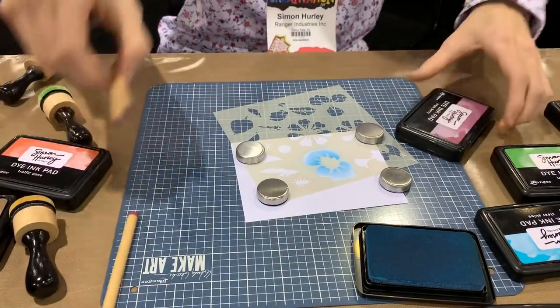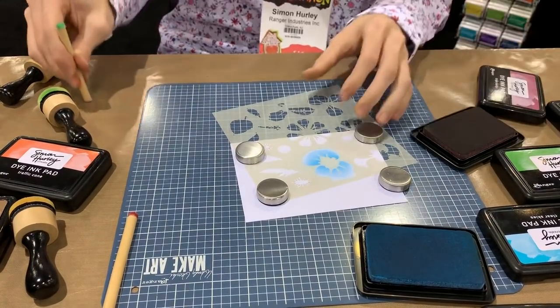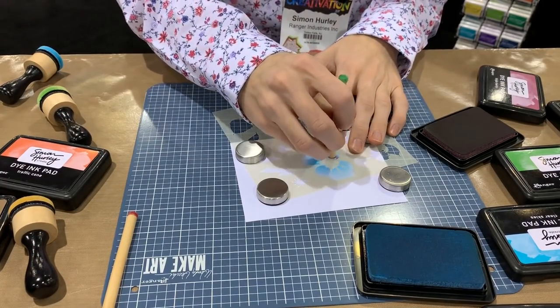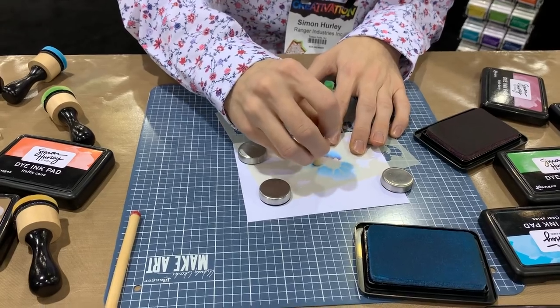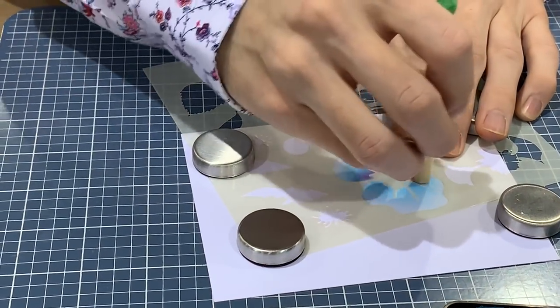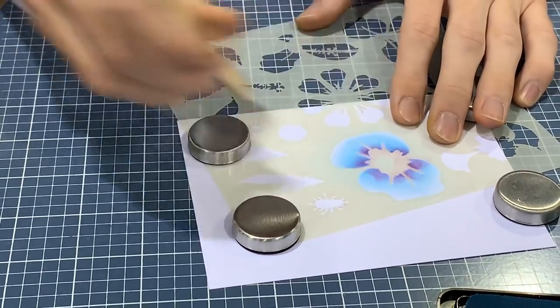I'm going to go in with some Triple Berry too — this is a really nice purple color. I love the names to these; we had so much fun naming them. I'm going to use my detail ink blending tool and just kind of touch the edges with that. The really cool part about having the stencil is you can keep going back in with different colors, and if you don't love what you created, keep adding layers to really make the floral come to life.